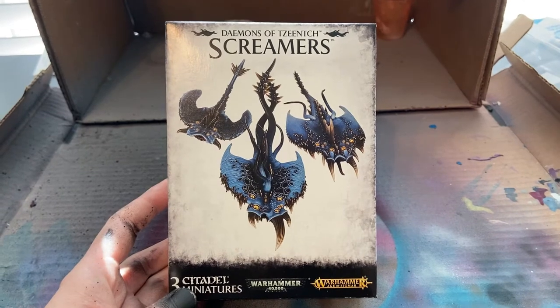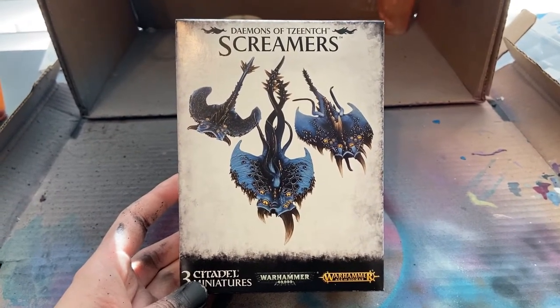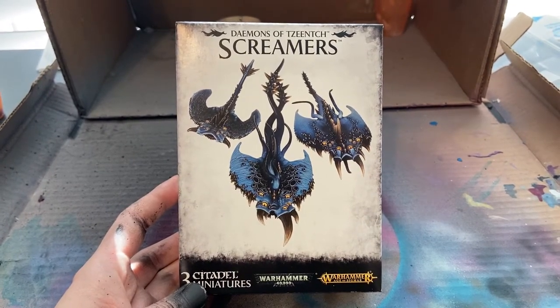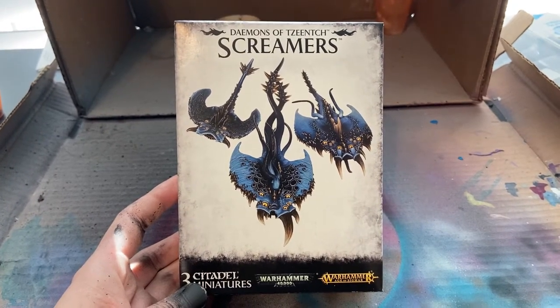Hey, welcome back to All Things Tabletop. Here is another video for my series of painting Age of Sigmar Disciples of Tzeentch. This one we are covering the Screamers.